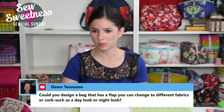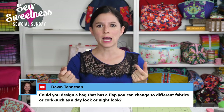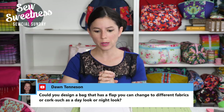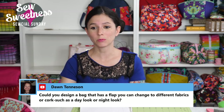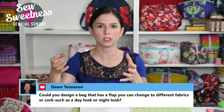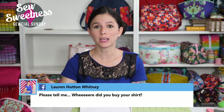Dawn asks: could you design a bag with a flap you can change to different fabrics or corks, such as a day look or a night look? Do you mean like unhooking the flap and reversing it or switching out flaps? A twist lock jumps into my mind as the first thing I think of for making it removable. That sounds like a really cute idea — make one bag, maybe black, but the flap is a different fabric you can swap or reverse to make it a whole new bag. And you wouldn't have to take all your purse contents out — you'd just change the flap.